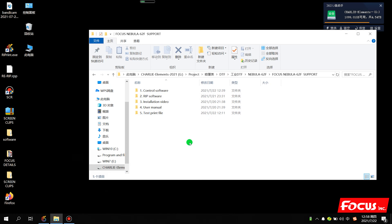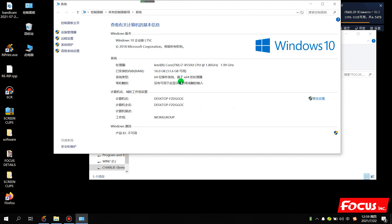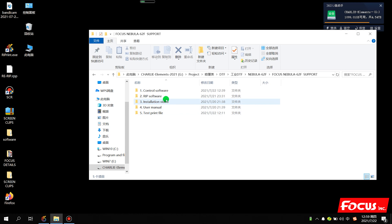Before we install the control software on the computer, first we need to check what kind of system is installed. We go to My Computer and check - it shows Windows 10 system. If your computer is Windows 10, we need to do some settings first before we install the control software.